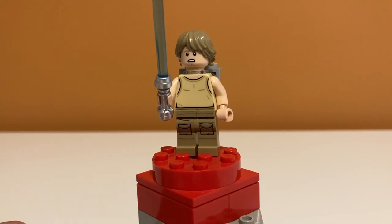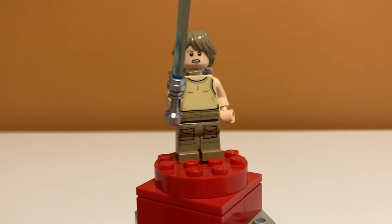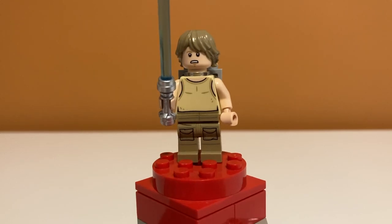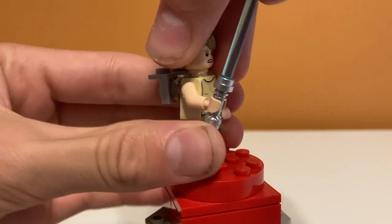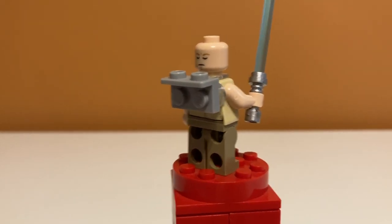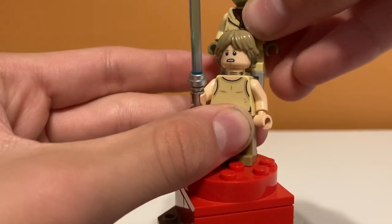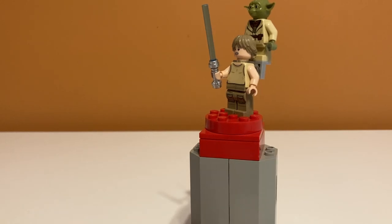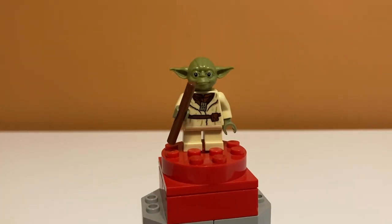Minifigure time! The first is Dagobah Luke — people were very excited when this set came out because it was the first Dagobah Luke since the early 2000s. He has great torso and face printing, all unique for the time. His double-sided head includes a meditation face that fits the set perfectly. You can also have Yoda sit on his back to coach him during training, like in the movies, though it looks a little goofy.